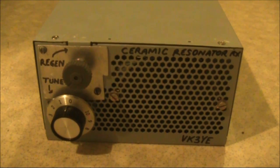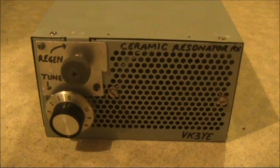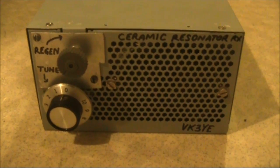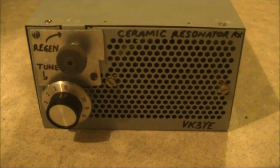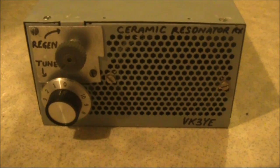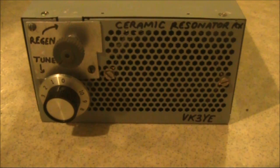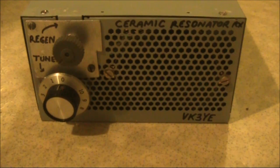A second ceramic resonator regenerative receiver — proof that the first one wasn't just a fluke. Here I've used an IC audio amplifier instead of the BC548 transistor. That gives greater audio output, in fact enough to drive a speaker. This video is mainly a demonstration of receiving when a DX station on 40m calls, and the ensuing dog pile, mainly of other VKs wanting to work him.